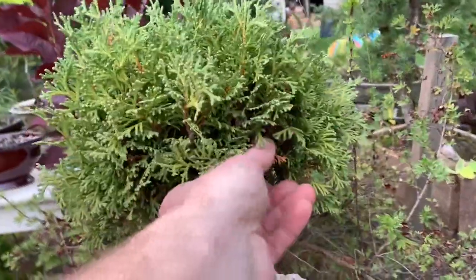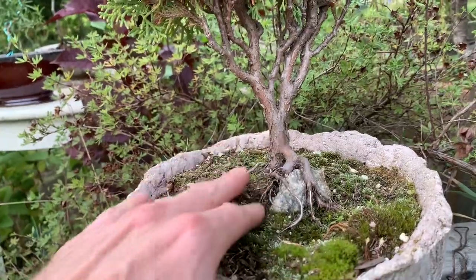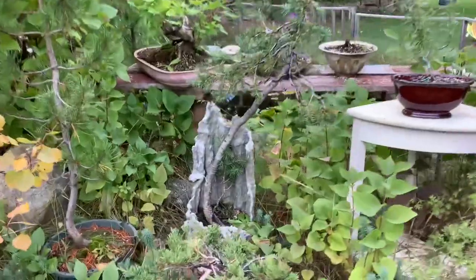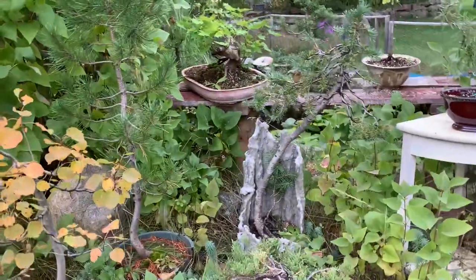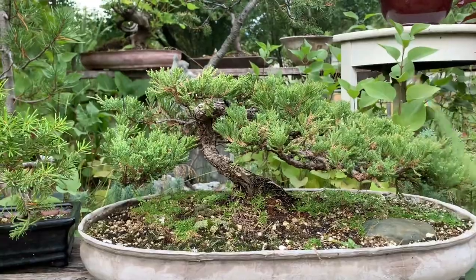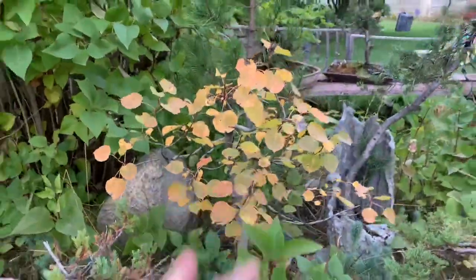This is one of my early first bonsai — I just got this thing and tried a root-over-rock style, and it's slowly growing in and around. It still needs some work to be anything. This is a long, almost literati-style subalpine fir. And this little juniper — you've probably seen this one before if you've seen my site. I still need to move some of these branches in.